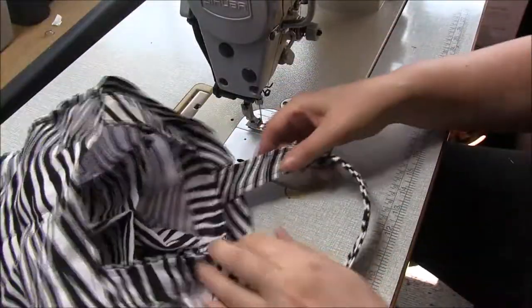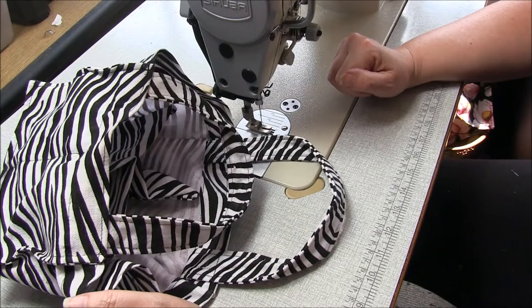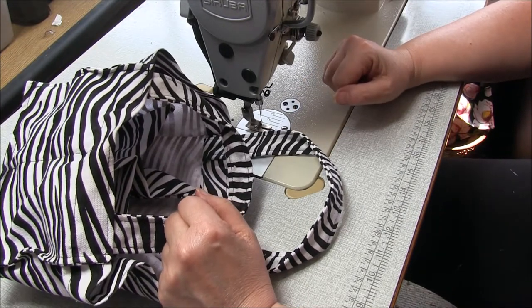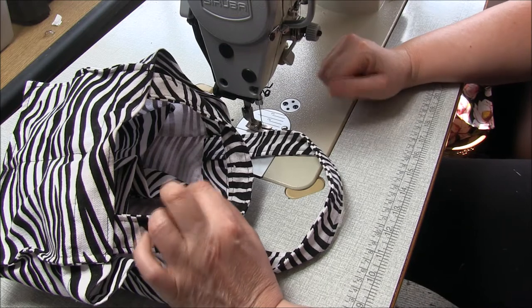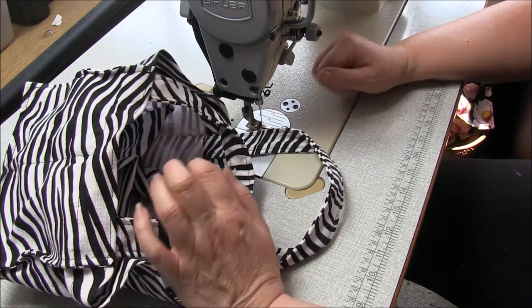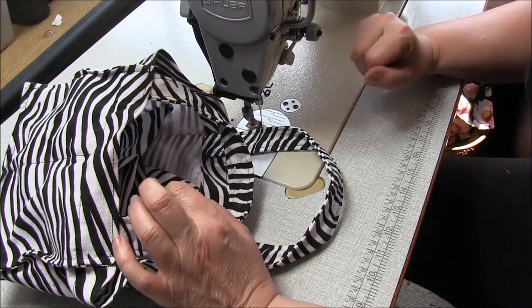Your bag is finished! You might like to give it a press where you can. Thanks so much for joining me, and as always thank you for buying my patterns and supporting a small business. If you like what you see please hit the thumbs up and subscribe, and I hope to see you again soon for another sew-along video.